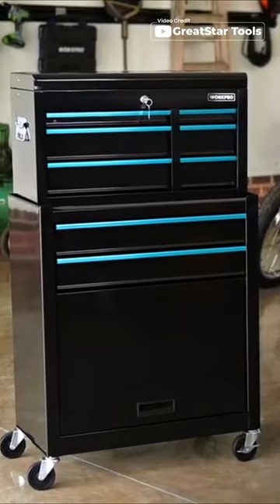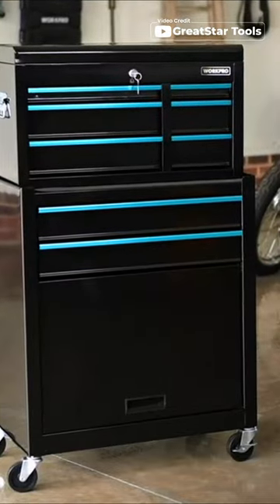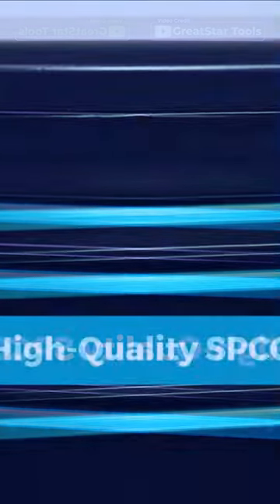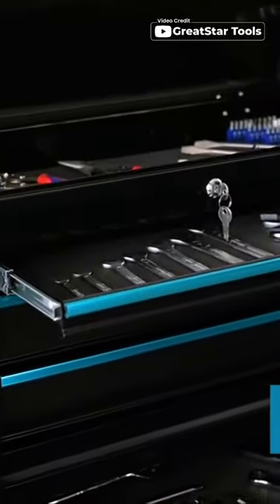Are you tired of struggling to find the right tool for the job? Look no further than the WorkPro 24.5 inch 5 drawer rolling tool chest. Made of high quality SPCC steel and finished with black coat paint, this tool chest is built to withstand damage and corrosion.